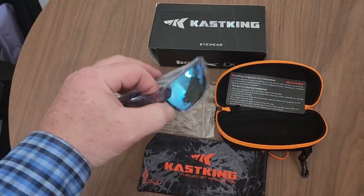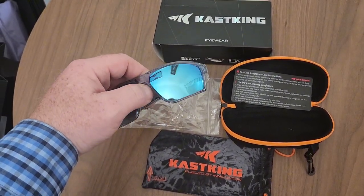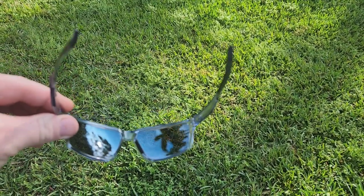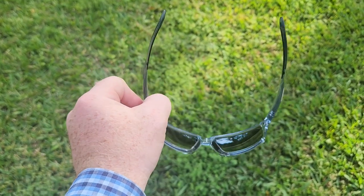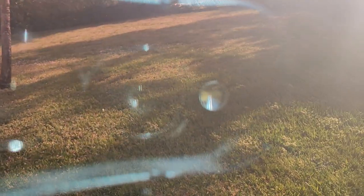Very light, very good quality. The mirrored lenses are nice. Now we're outside — this is the side view. Clear frames, kind of a smoke tint. You can see through them; that's what you see looking through the lens. They're polarized, so great for fishing, on the water, or any type of sport.